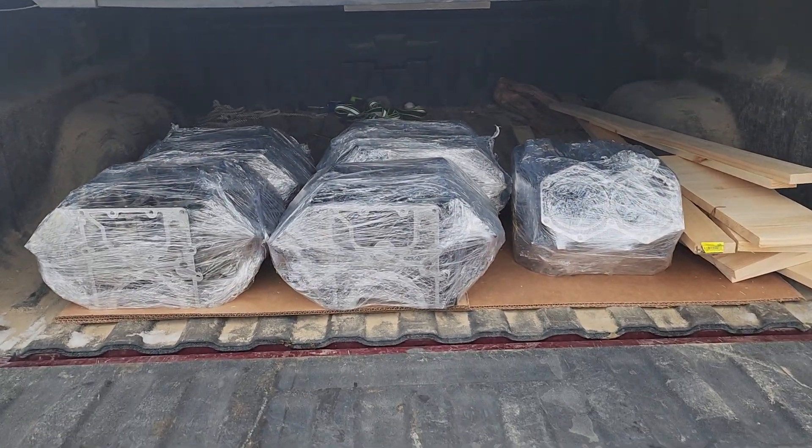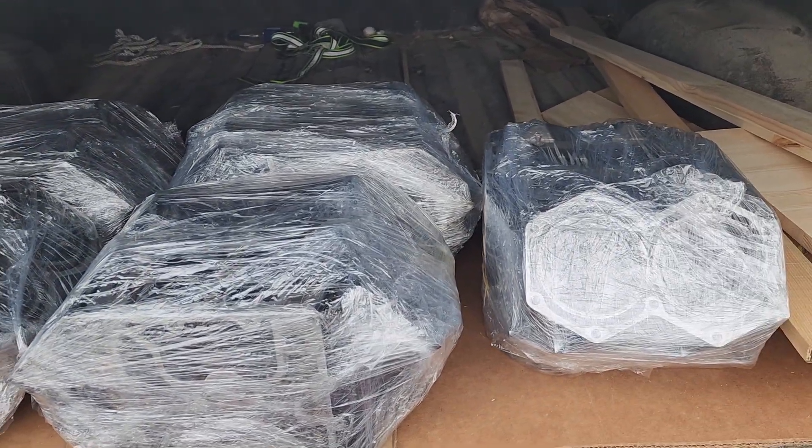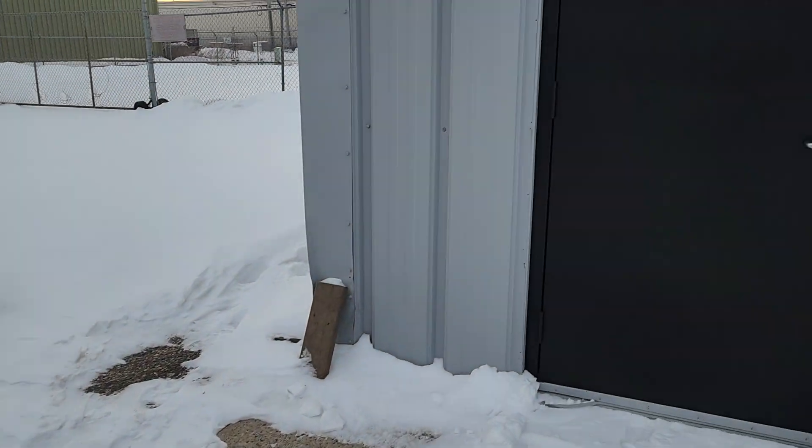Hey everybody, Jamie from the Marine Doctor's YouTube channel. Look what we got — five blocks fresh from the machine shop. I'm gonna take these blocks and create more content with them.